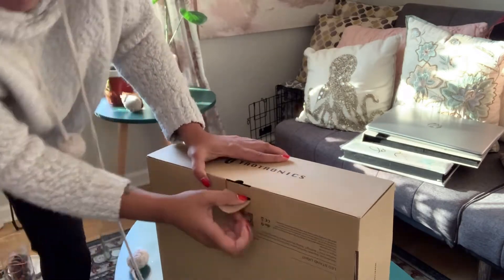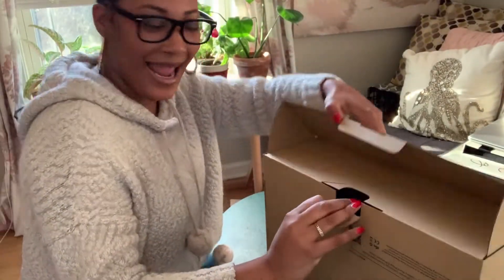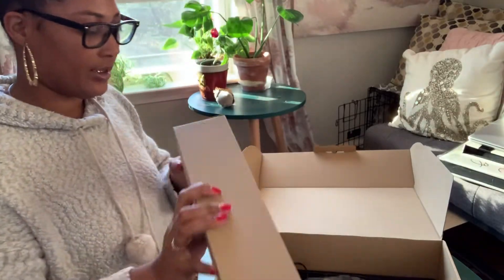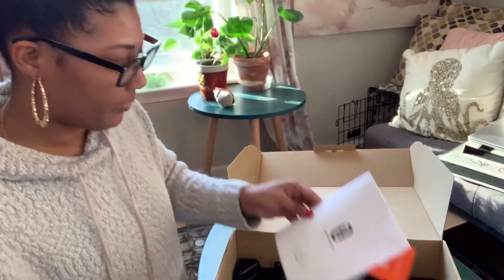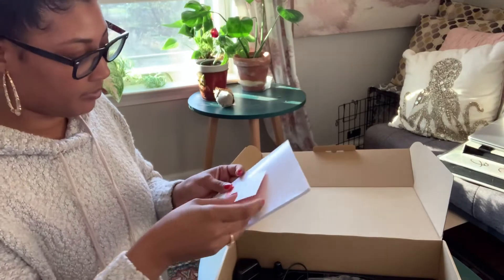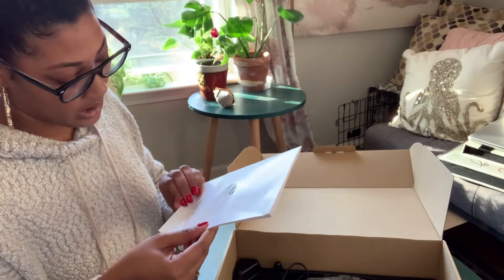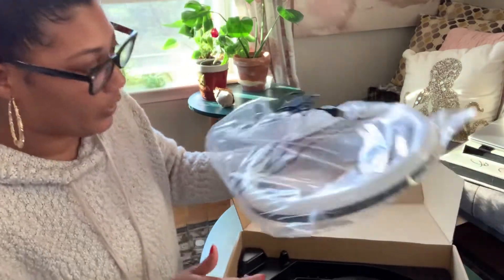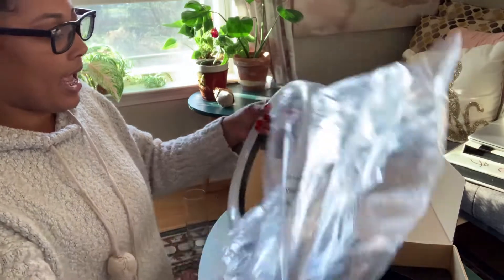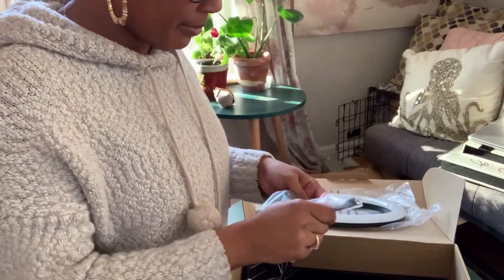What we got? So we got an adjustable tripod stand. Tailtronics — I guess that's what it's called. They gave me a little user guide, Tailtronics. Okay, beautiful — here is the ring light. I think I paid 50 for this, it was like $49.99.